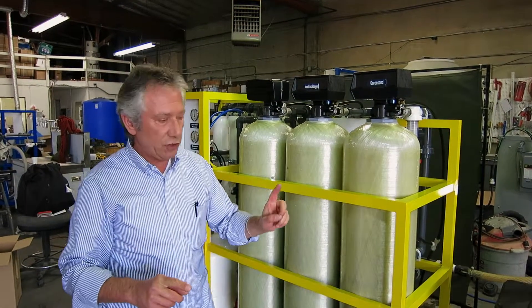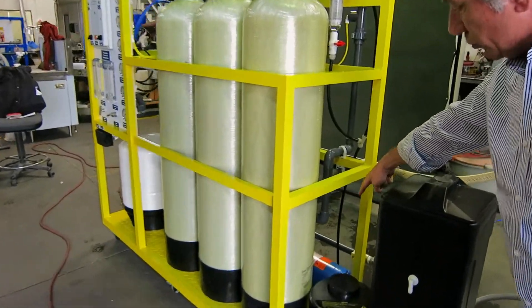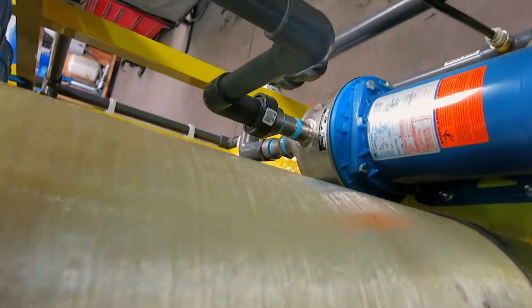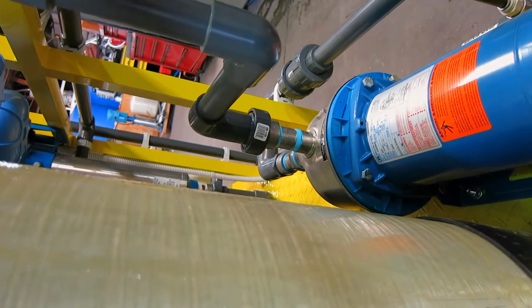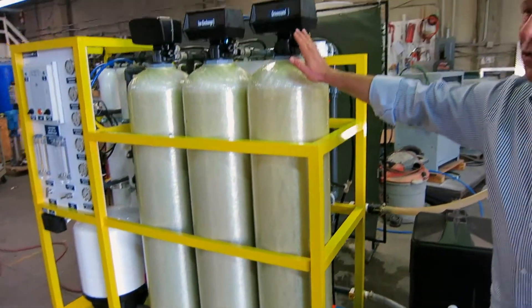For water pressure, we have addressed that issue by adding a feed pump — you can see the blue one over there. That's the feed pump and it will address the pressure issue. For iron, we have green sand with the oxidizer tank.